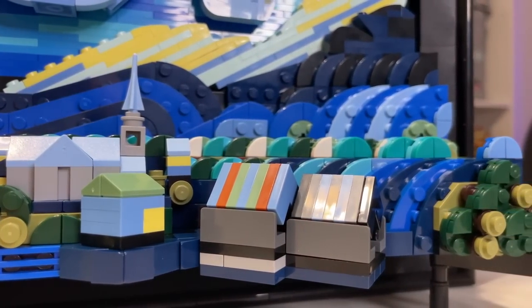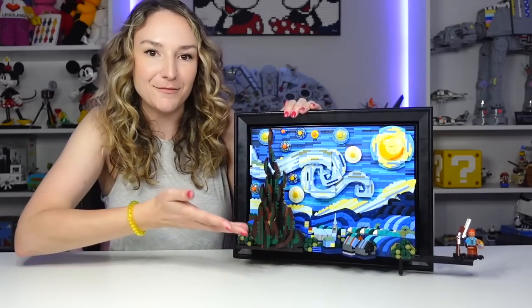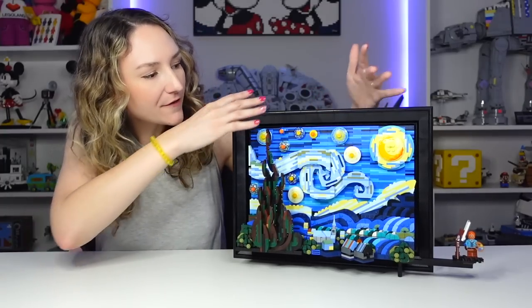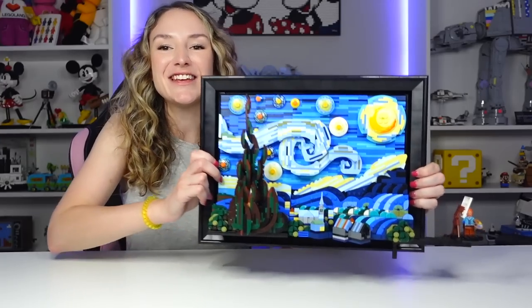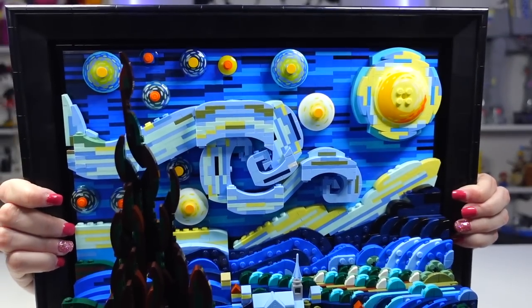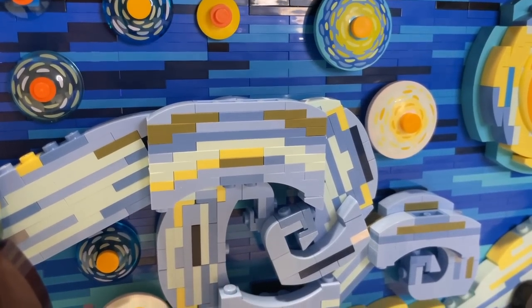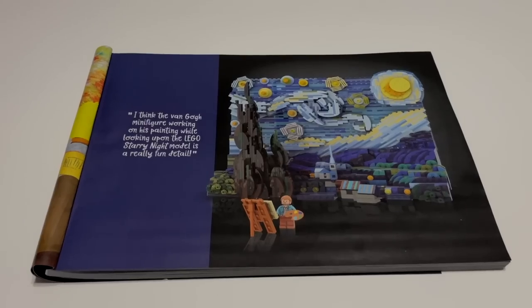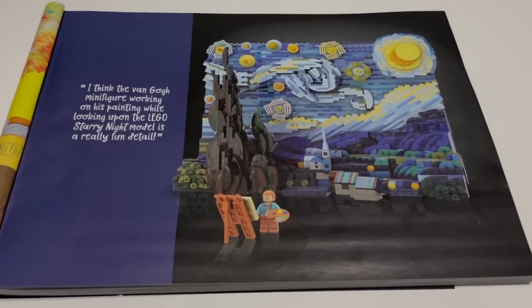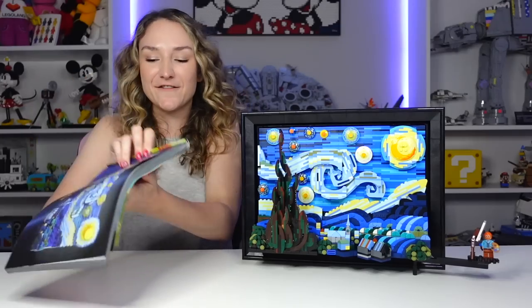I will say that the micro-scale aspect of it was really cool. I do love seeing it kind of come to life — you're building little things and you're not sure what it is, and then it turns into a beautiful painting eventually. Something I want to point out about the finished build is the lack of stickers, but also the printed pieces — they just look so good. It really emulates real paint strokes. All of those round dish pieces in the sky do have printing on them and it really looks like brush strokes. I'm really happy that they went with printing. The fan version versus the official LEGO version look very similar — it's actually crazy how similar they look.